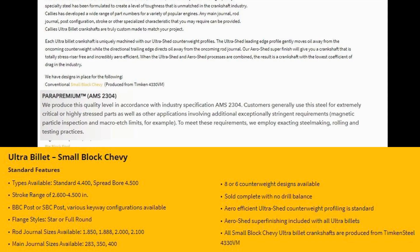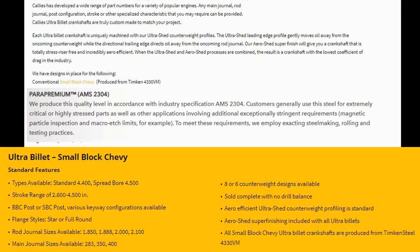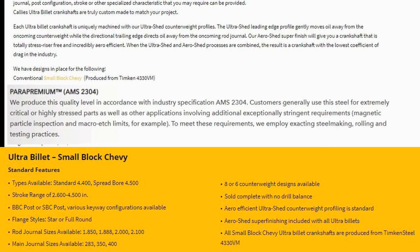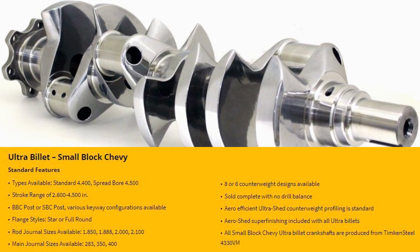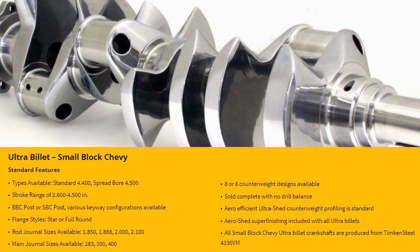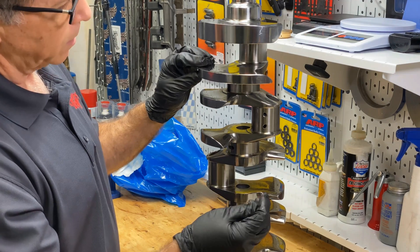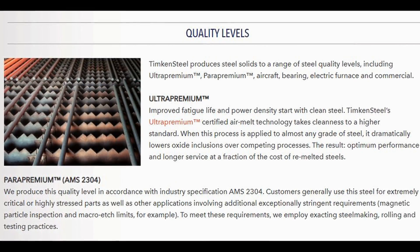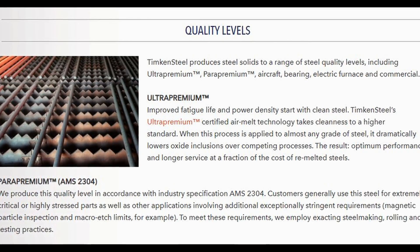At Cali's website they say the ultra billet is available in standard 4.400 or spread bore 4.500, any stroke from 2.6 to 4.5 inch, big block Chevy post, small block Chevy post, various keyways, various flange styles — the full round or the star — all journal sizes, all main sizes, eight or six counterweights. From the Timken website, Para Premium is the steel — billet steel built to the AMS 2304 standard.